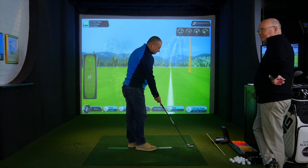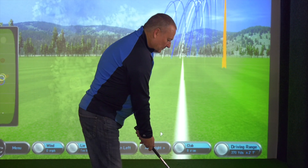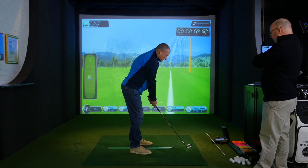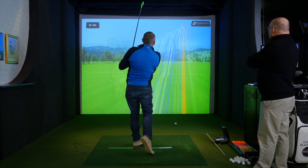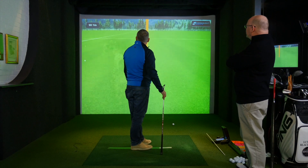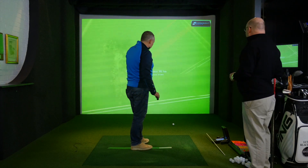Come on now, star pupil. You're going to hit me a high shot with a little bit more draw. Load fully, release that right hand. Tremendous. So the three shots you've just hit went the furthest, and again they were very, very accurate.